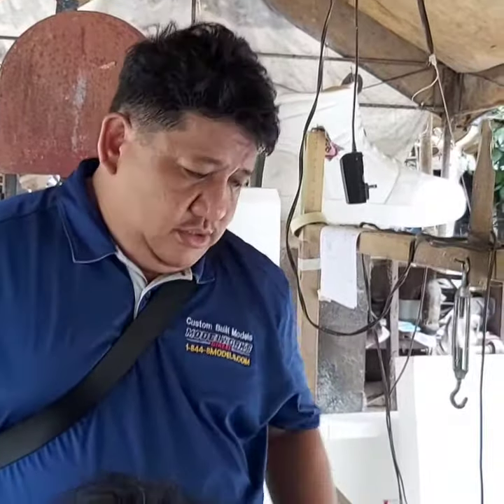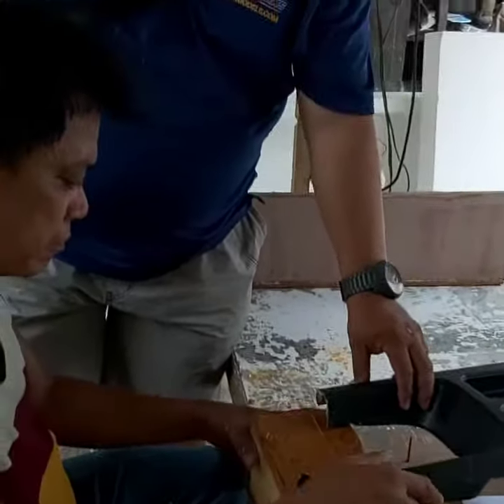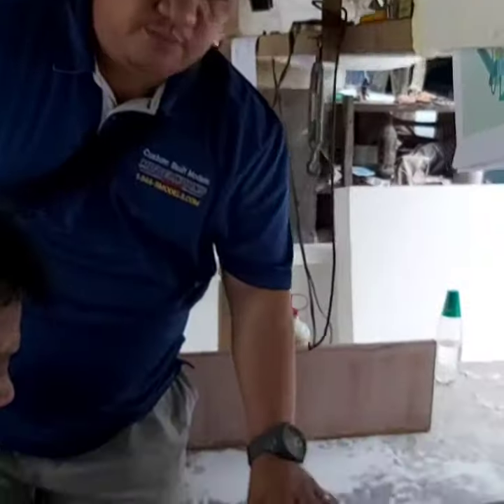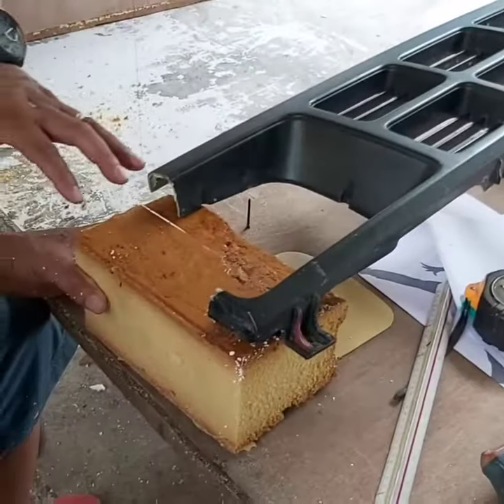Hi, this is Lincoln of Fiberworks Philippines. What we have right here is a grill of Isuzu KB 1984 model. I had a broken grill and I'm trying to save it and make a new one.